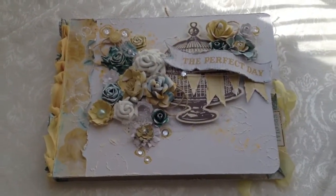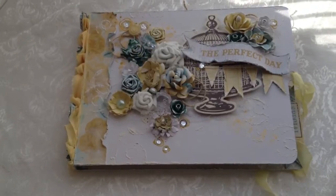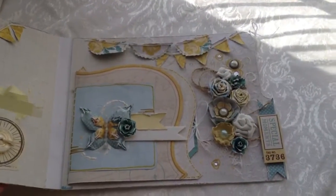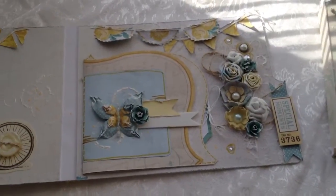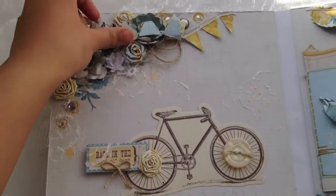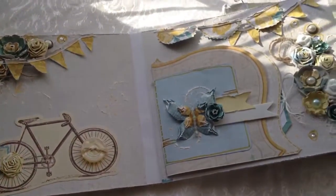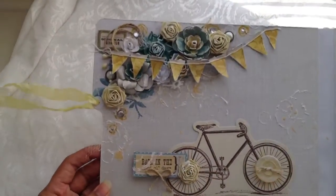This is actually an altered memory file. It's Heidi Swap inspired — how she came out with her memory file type scrapbooking — except I just added a spine to the side so that it allows me to add bigger embellishments on the inside of my memory file. I love Heidi Swap's memory file, but I really wanted to add flowers in mine. So this is the perfect way to keep that two-page spread layout, but with a bind here so that my flowers fit in there perfectly.